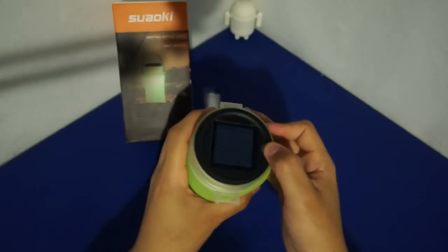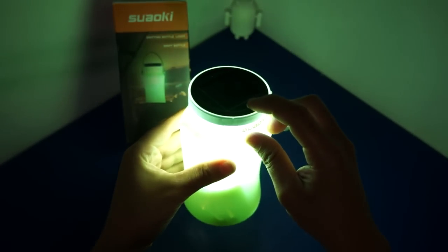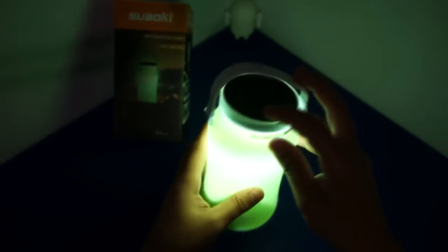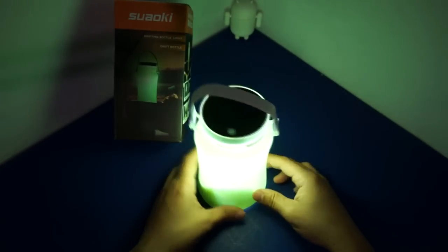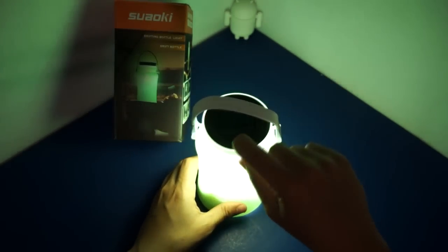It's like a lantern. I'm trying to press this on here. That's really bright — you heard it snap on. That's even brighter. I can't get over how bright this thing really is, and it's going to definitely light up your area, your tent, and where you're walking.